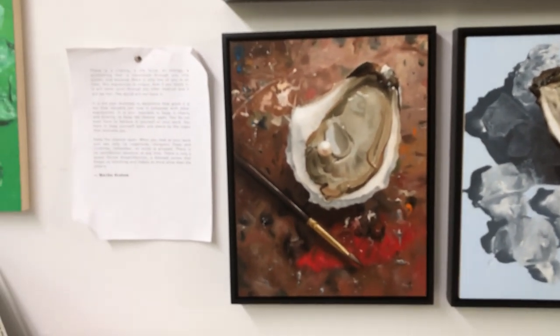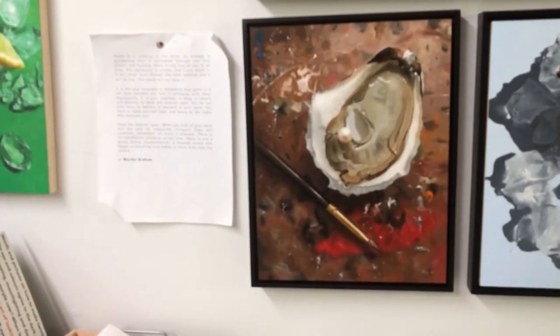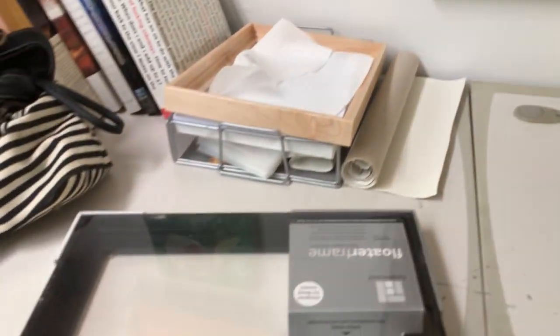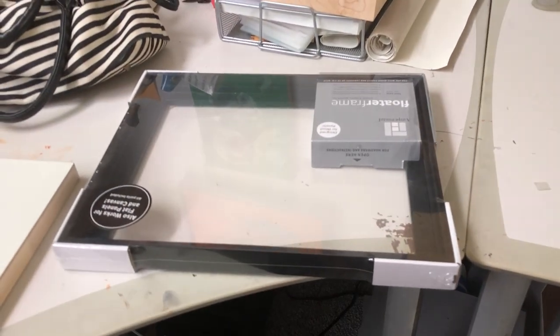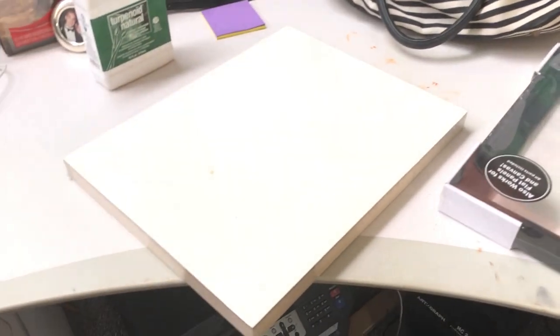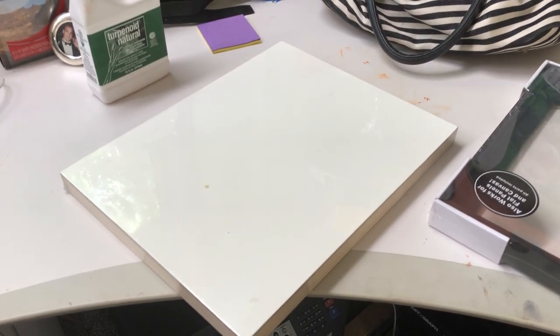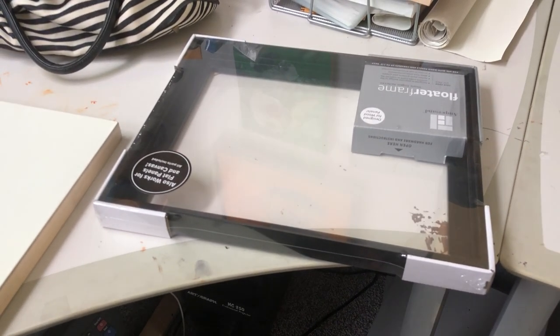I highly recommend these. I'm not being solicited, this is not an advertisement — this is to show how you can do some small paintings. It's cost effective, it works really well, and you're already framed. Right now I'm doing a lot of smaller paintings and really enjoying it. I highly recommend these — it makes your life a lot easier. That's it for today, thanks.